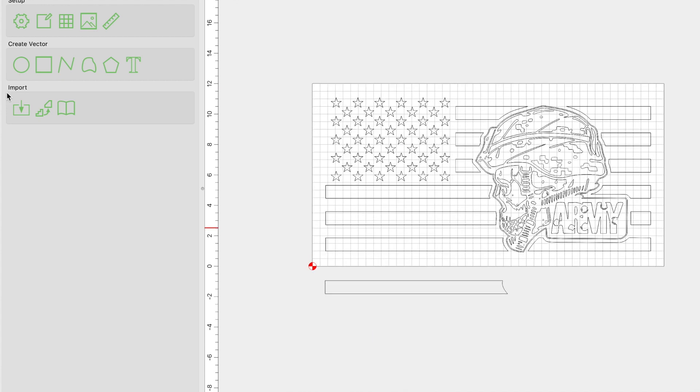The next thing you're going to want to do is import the file that you want to make. In this case, it's going to be this Army Skull from Patriot Nation Design. So if you want to follow along, go ahead and click on the link below — it is there for you to purchase.